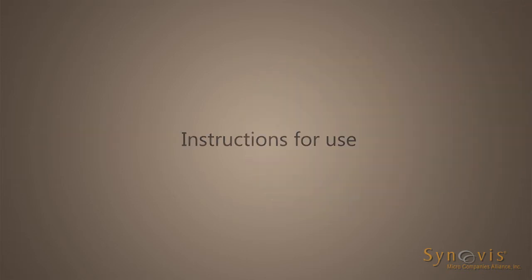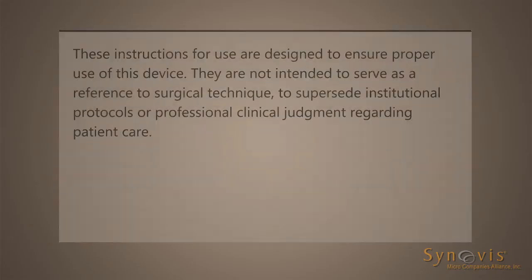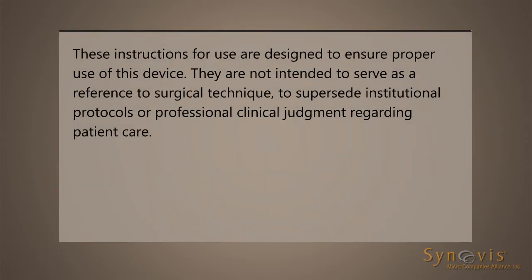Instructions for Use. These instructions for use are designed to ensure proper use of this device. They are not intended to serve as a reference to surgical technique or to supersede institutional protocols or professional clinical judgment regarding patient care.